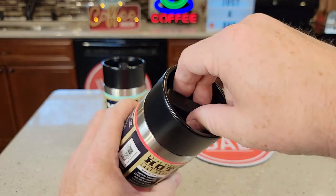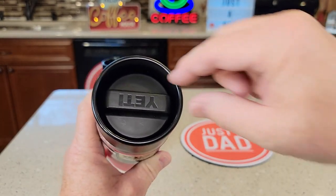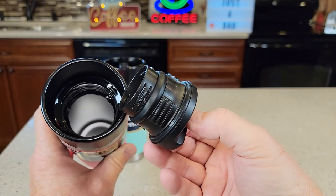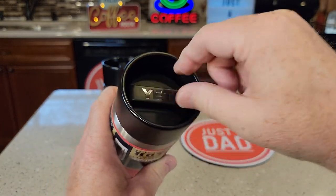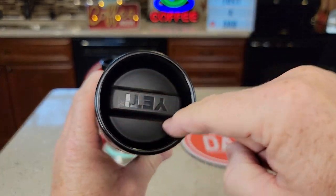You can take this apart. Turn it again like the liquid's going to come out, and keep going past that detent there. Keep going and this will come apart for cleaning. To put it back in, just screw it in until it's all the way tight. When you open it up and liquid comes out, it's going to come out anywhere along this lid.